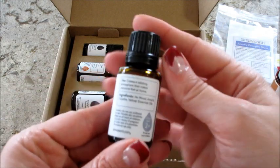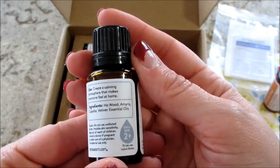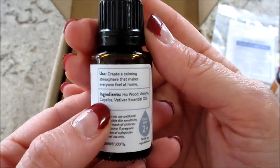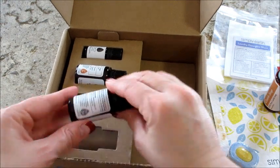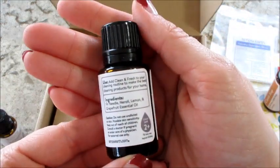Here's the homebody blend — let's see what's in there: whole wood, amorous copa (I can't say that word, not going to try), and vetiver. Hopefully it's focusing so you can see it in case you're interested.